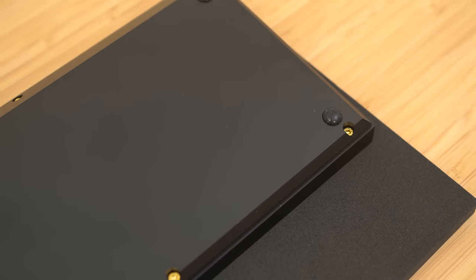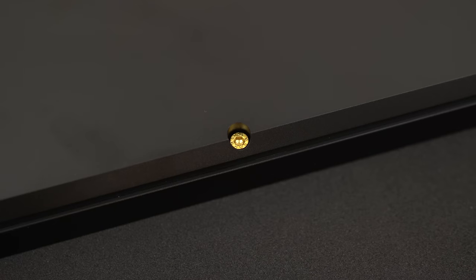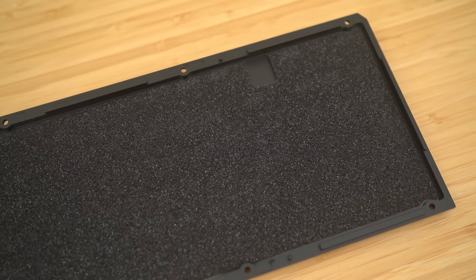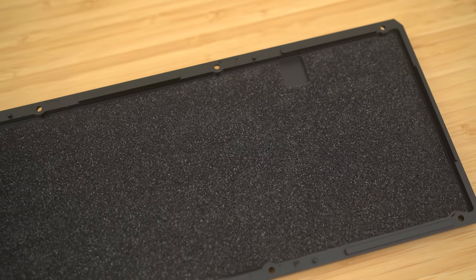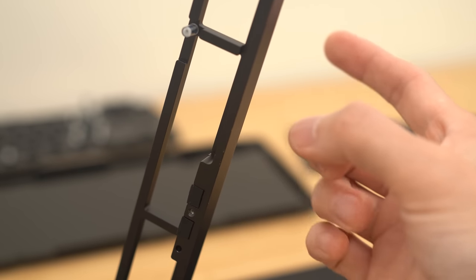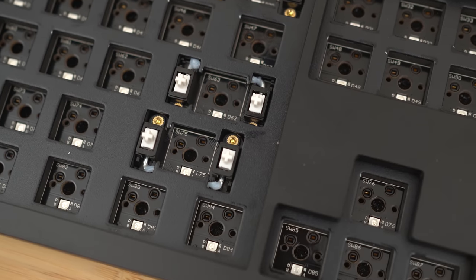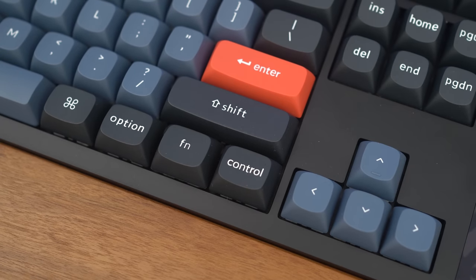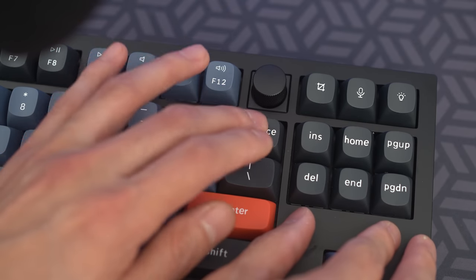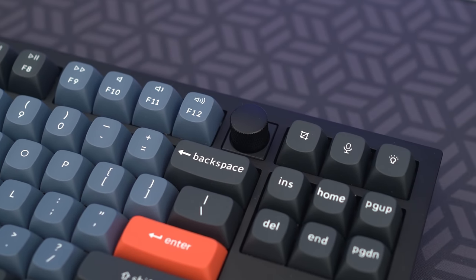Similar to the previous models, the overall bottom of the Q3 is a pretty simple and clean design with no logos or anything else. I do appreciate that Keychron still uses these beefy hex screws. As you take the case apart and get deeper into the board, you start to realize the similarities the Q3 shares with the Q1. Like the Q1, the Q3's upper case rings pretty loudly, and this is the major reason for that pinging. By just putting my hand on the upper chassis, the annoying ping pretty much goes away.